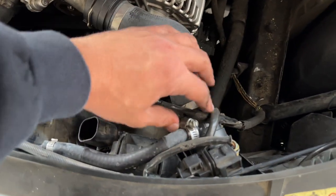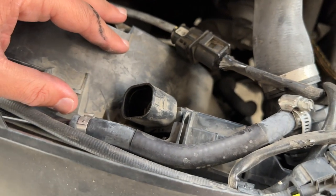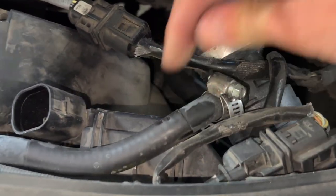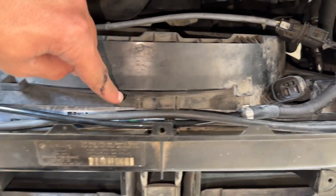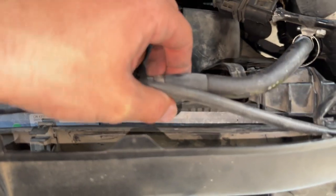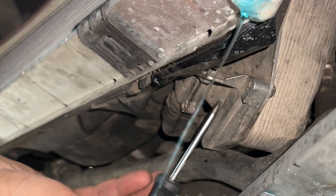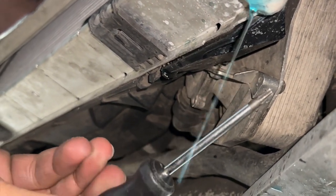We need to remove the fan shroud, but this coolant hose is blocking it so we have to remove it first. Get a flathead screwdriver in there, loosen the band clamp, and back the hose off the main one. Then go all along the top of the fan shroud and unhook any cables that are hooked in. Before pulling out the fan shroud we have to go underneath the car one more time.